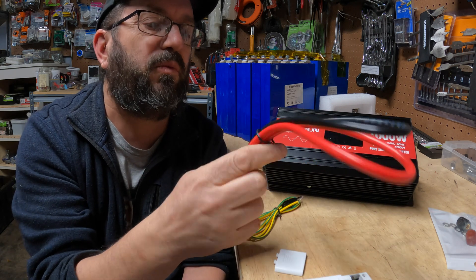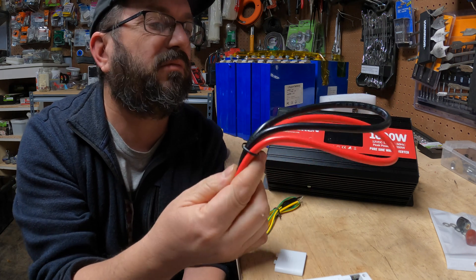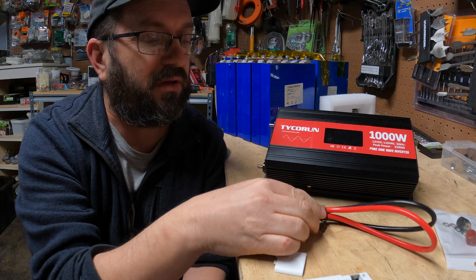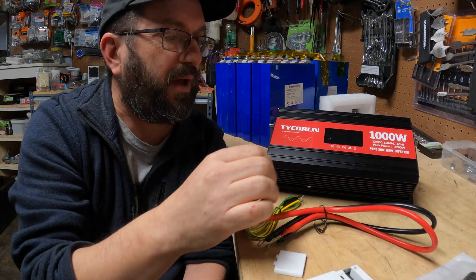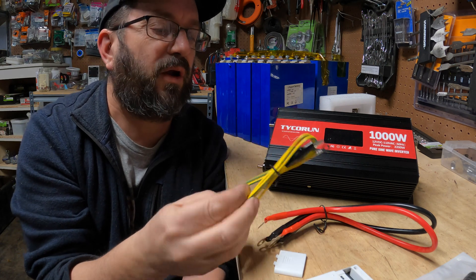It came with these little teeny wires. I don't know what gauge they are, but I can only guess that they're teeny wires. I'm going to use these in the test because that's what they came with. It also came with the terminal covers for when you hook up the batteries in the back, and then what looks like some sort of grounding strap.